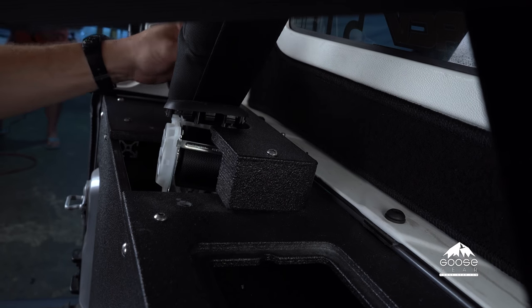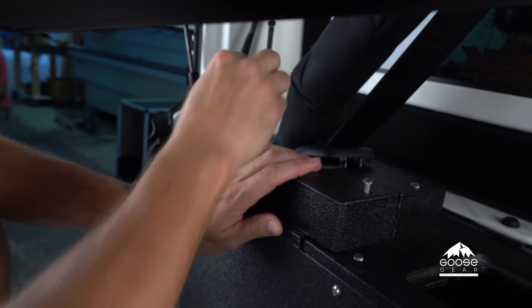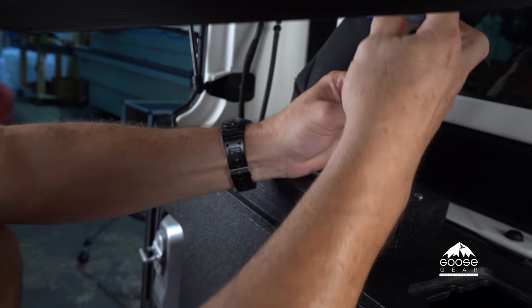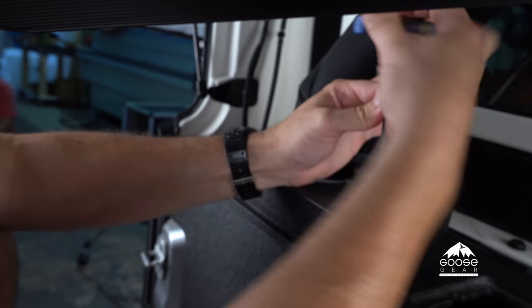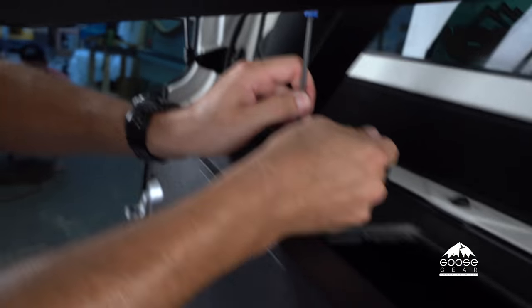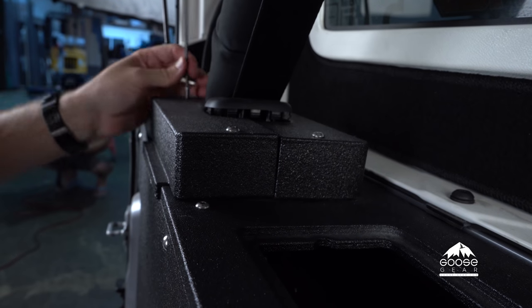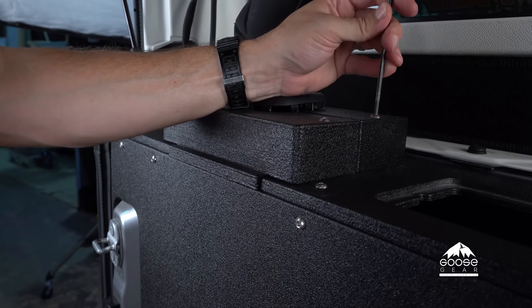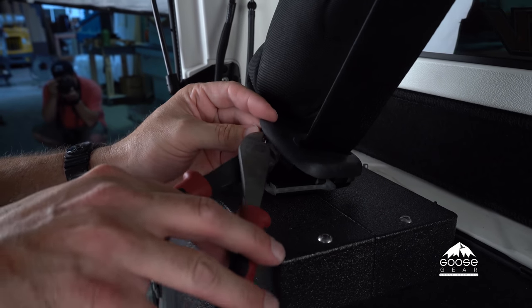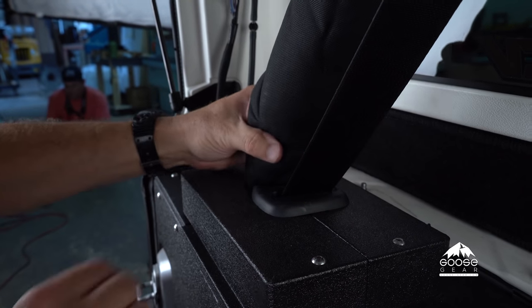Tighten the back bolt, then put the other side of the roll bar surround cover on — position it in place and tighten it up. You may have to do a little bit of adjusting to get these bolts to seat into the T-nuts, just because there is a lot of build-up here with the bullet liner. Once they're aligned, tighten them up and get them snug. On this one, a little pin is getting in the way, so we're just going to cut it off and discard it. Then this trim piece will snap in all the way around the roll bar cover.